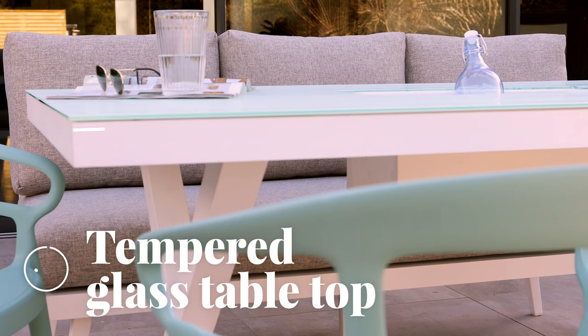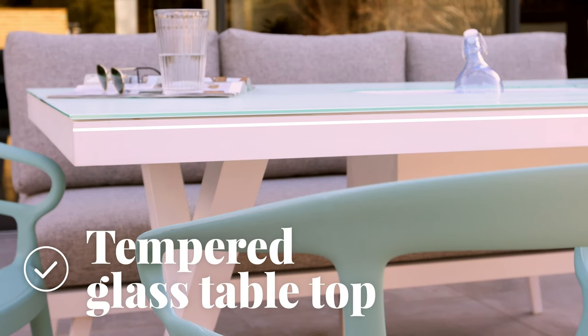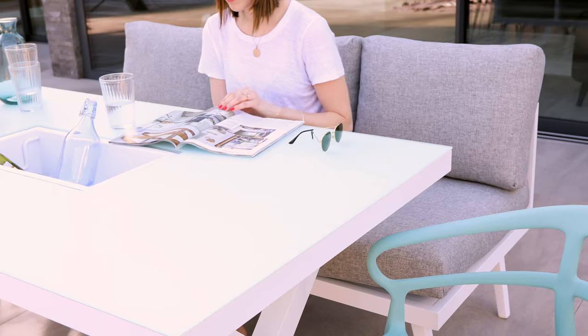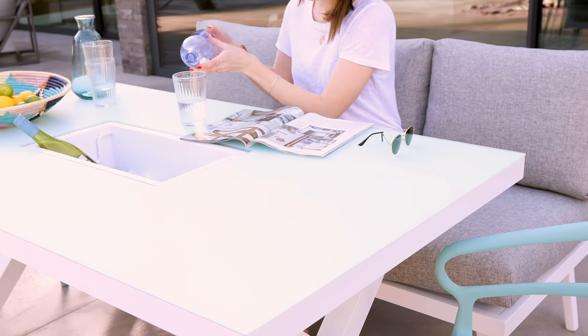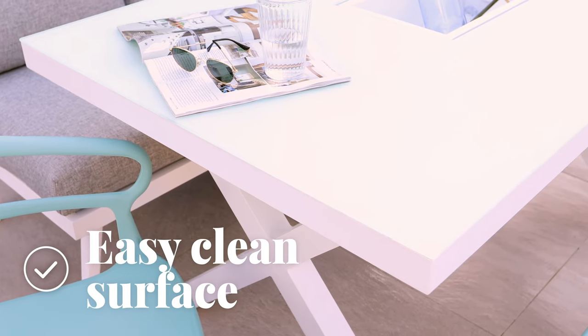The six-millimetre thick tempered glass top sits on the frame with anti-slip pads. Frosted glass has a hazy and soft appearance, helping to keep your garden looking crisp, bright, and fresh, and is extremely easy to keep clean. Simply wipe with warm soapy water and leave to dry naturally.